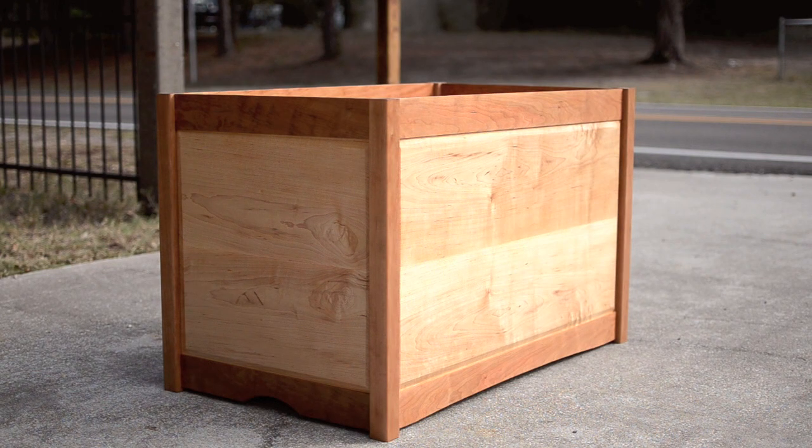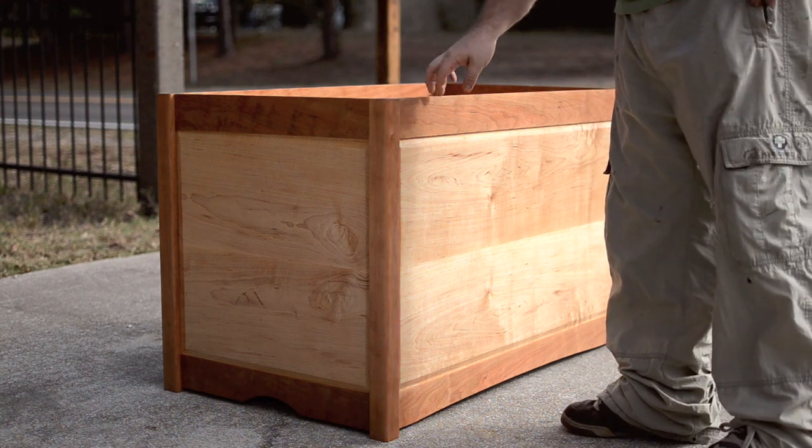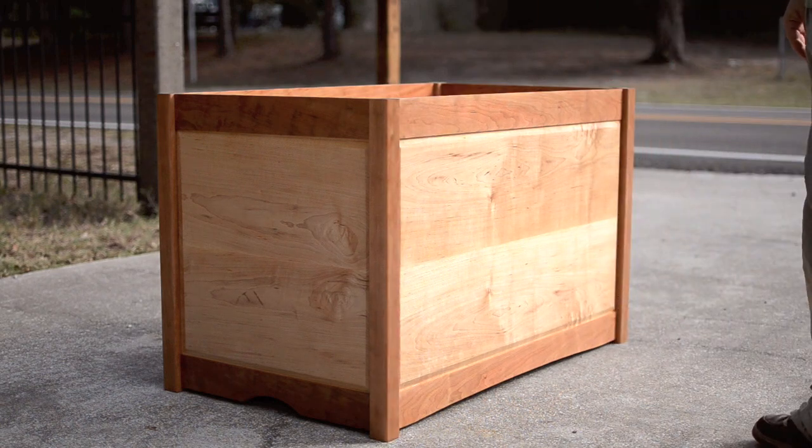I decided to make a quick video of Lucy's Toy Box. I just finished the box part of it. I'm going to make a top for it here too, but that's going to have to wait — my efforts have been reassigned. So this is it for now.